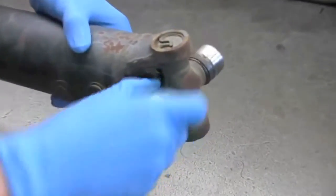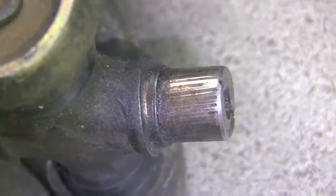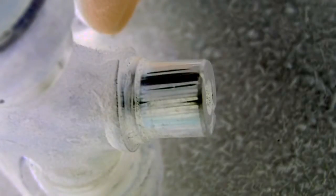First, let's remove the bearing caps and inspect the trunnion. Wipe off any excess grease or dirt so that you can get a good look at what's going on here. This is a classic case of needle bearing wear — or brinelling, for you tech junkies out there. It's time to replace this joint.